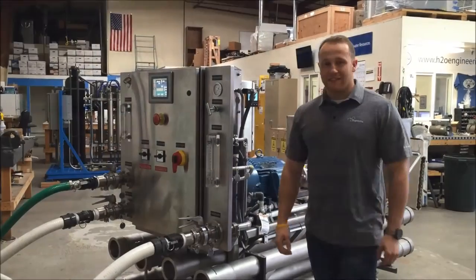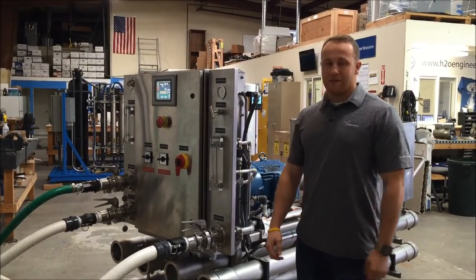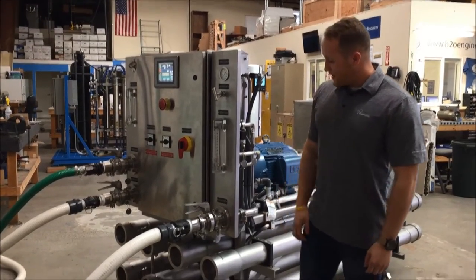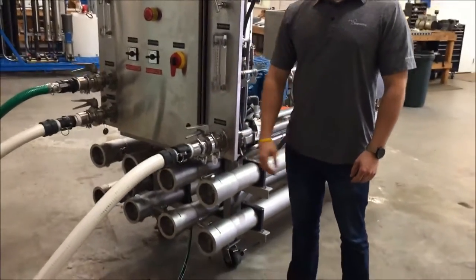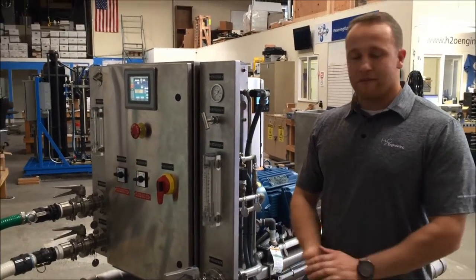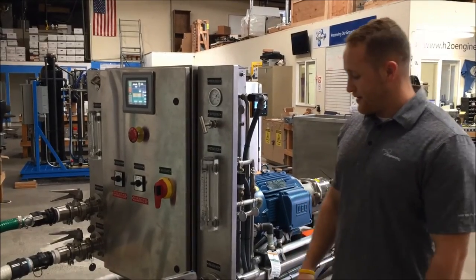I'm Brendan Sheeran, the water process engineer here at H2O Engineering, and I'm here to show you our 1500 psi wine concentration reverse osmosis system. This is for a high-end winery up in Napa Valley to essentially bypass much of the first stages of the fermentation process and increase sugar content.